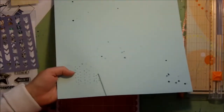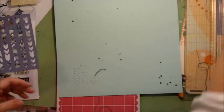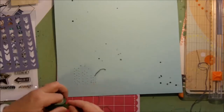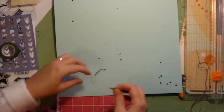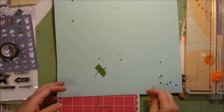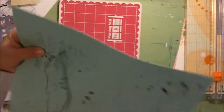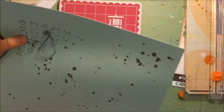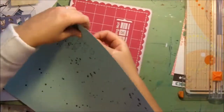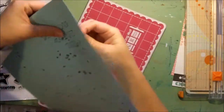And I'll show you the trick I use to keep things secure on the back. I just put the first stitch through, then grab a bit of washi tape — doesn't matter what it is, you're not going to see it — and just stick it down. I don't have to tie any knots, don't have to worry about it coming through the paper. We're just going to use a simple back stitch.